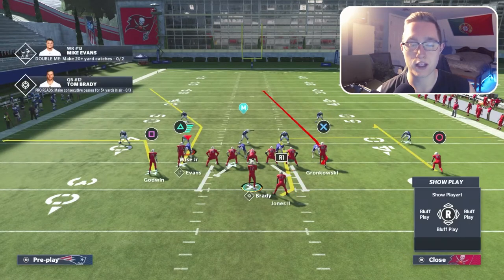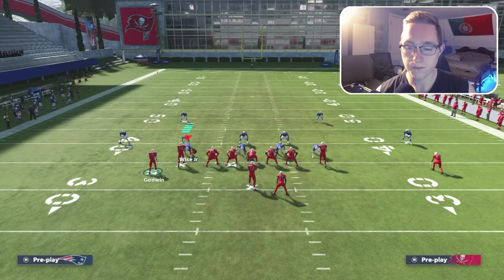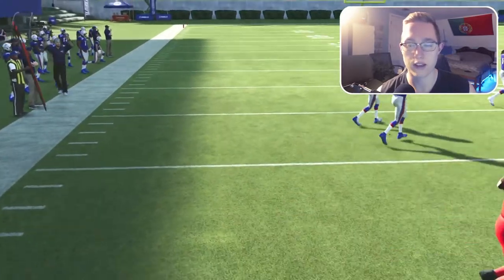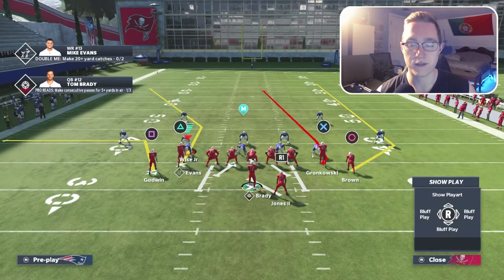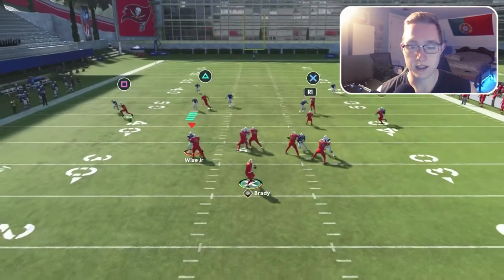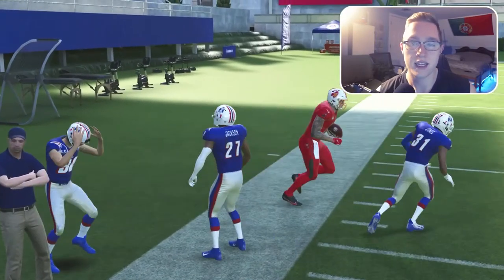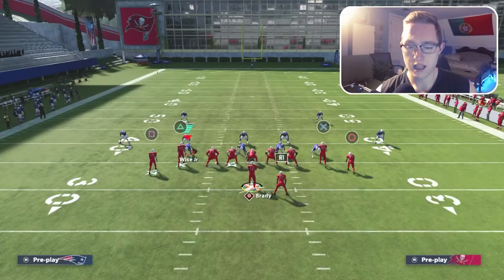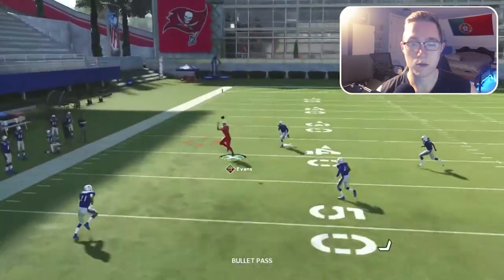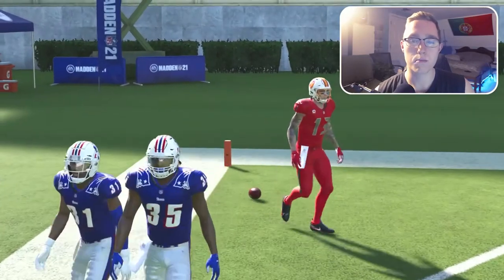If the curl gets a bad animation, you can also look to the out route, the option route, and then the corner route or the X route. Right here the curl doesn't get a great animation, but the out route has pretty good leverage with Chris Godwin — easy five to six yards. Running it again: motion out to the right, curl doesn't get a great animation, so I look to the corner route which I saw get open — easy completion. Against cover two, throwing the corner route to Mike Evans results in a touchdown. This works well against cover two and man coverage.